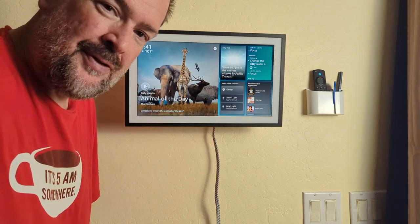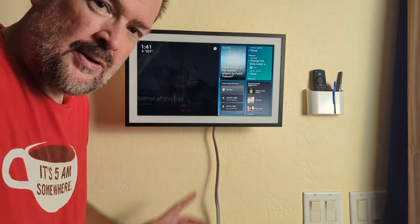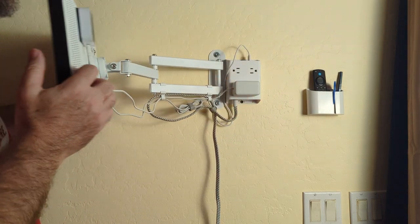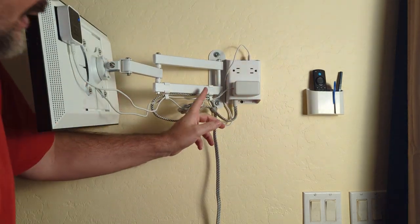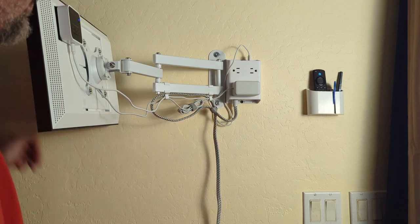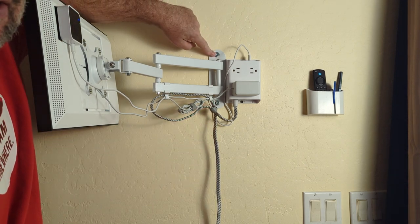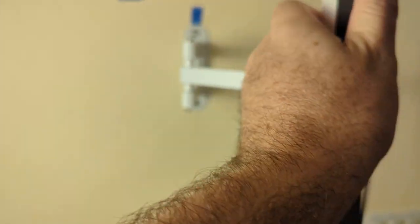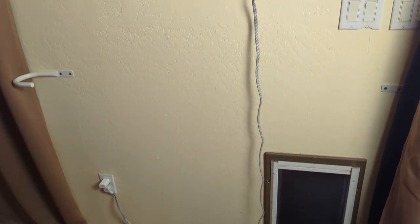I mounted the Echo Show 15 to the wall. I used the recommended wall mount — it comes with some cord management. I just bolted it into the stud right there, and then the cord wasn't long enough, so I bought this power brick that has a 10-foot cord on it.